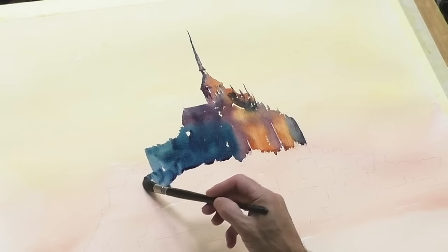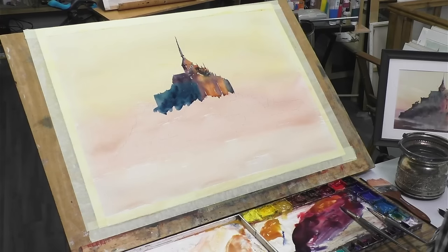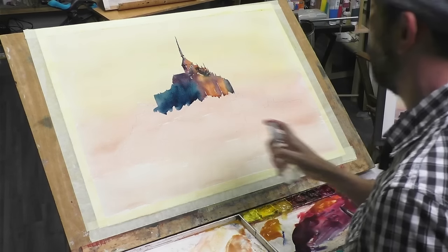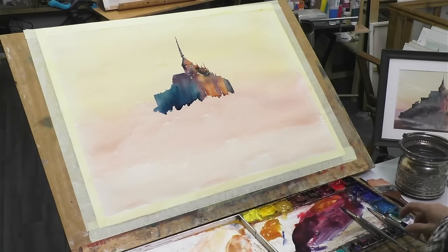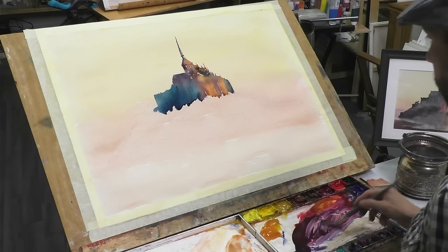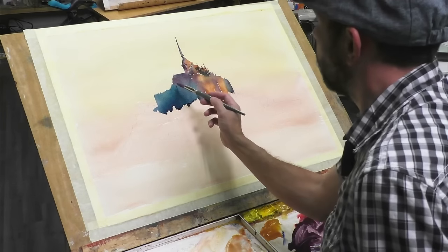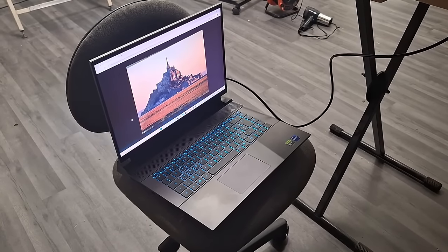I've just managed to spray a load of stuff on there — I sprayed too close and it sprayed the background. But it is what it is, no point getting stressed about it.